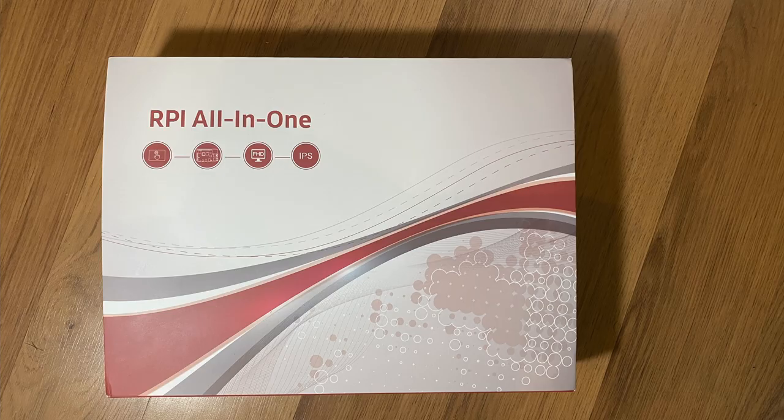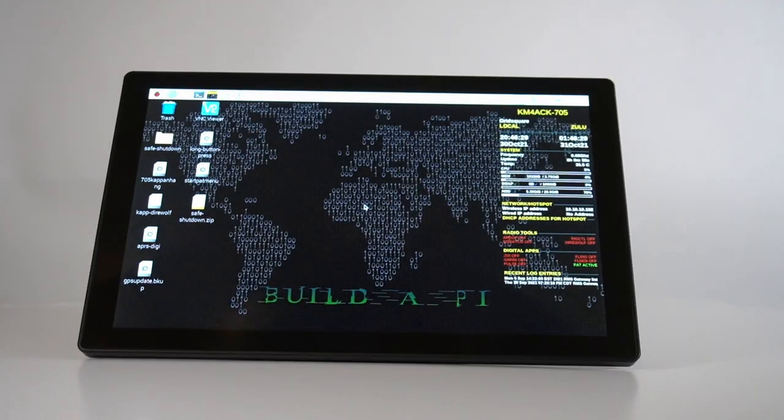So this is the EVICIV Raspberry Pi tablet, and while it's similar to the Raspad that I brought you guys recently, it is not identical. We'll be discussing some of those differences as we go through this video. I do want to let you guys know this was sent to me free of charge so that I could review it and play with it.